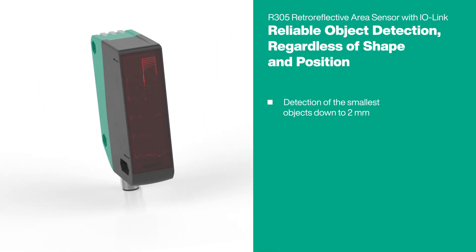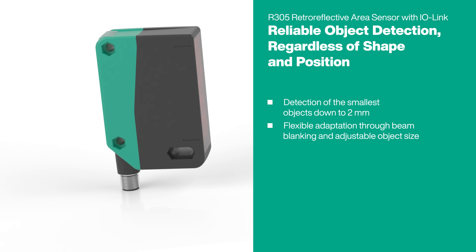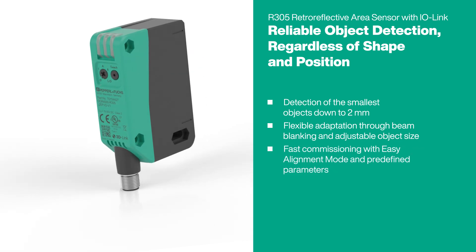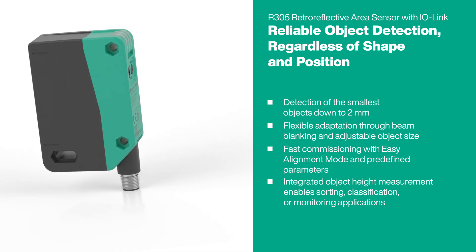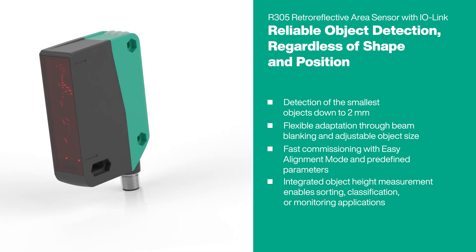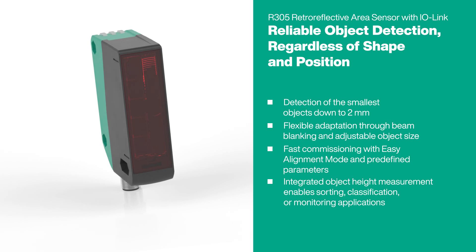Whether small components, irregular objects, or long ranges, the R305 adapts to any challenge.